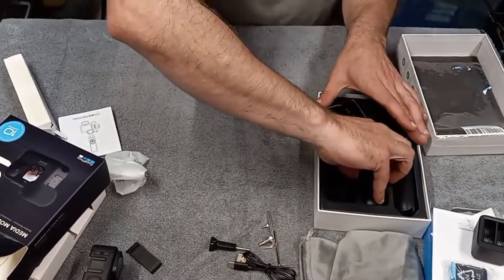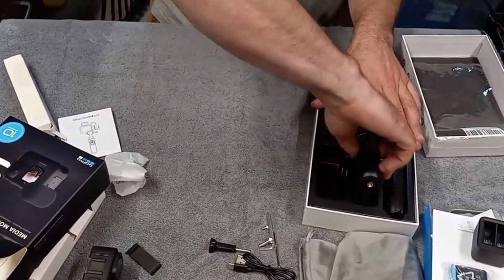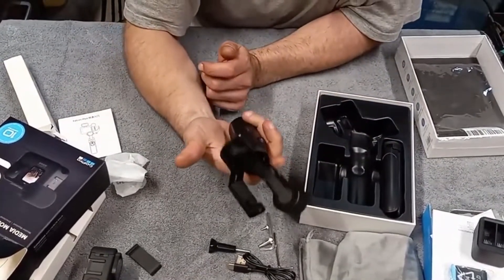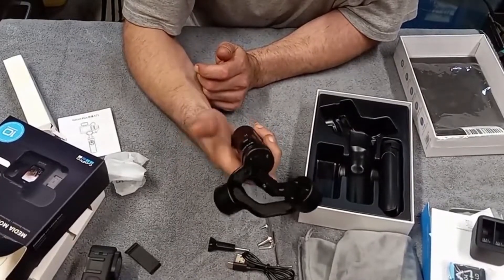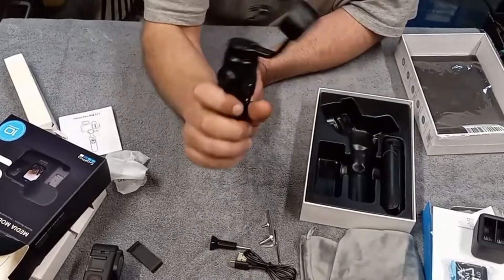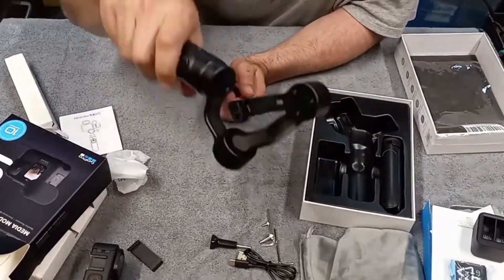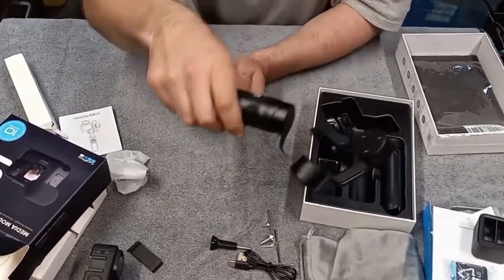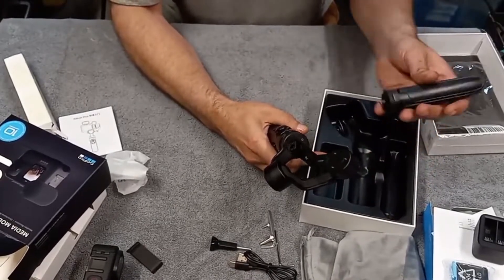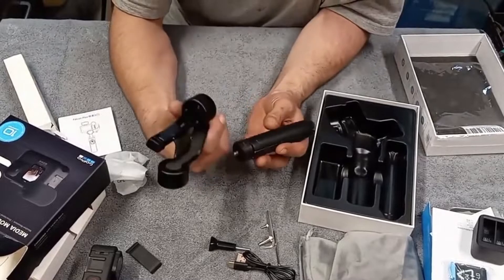It has some decent weight to it; it doesn't feel cheap. It's 360 degree. Let's pull everything out and get this mounted up. I'm not going to read the directions — that's not my style. We'll just figure it out as we go.